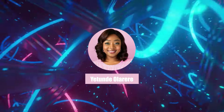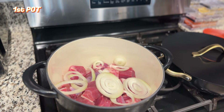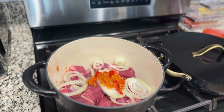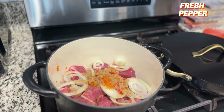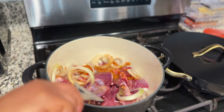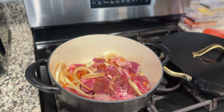The first thing you need for asun rice is your goat meat — clean, washed, and ready to be boiled. Typically asun is roasted goat meat mixed with spices and almost raw fresh pepper, but for this recipe we're going to boil the goat meat because we need the stock to make the rice. I cut mine to a medium size so it's not too tiny.